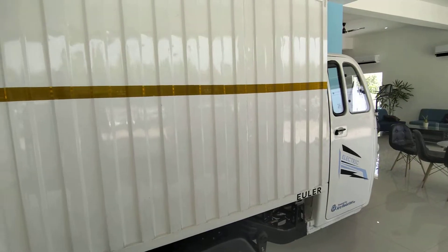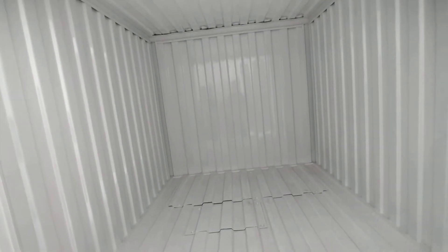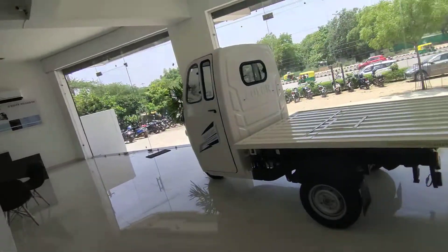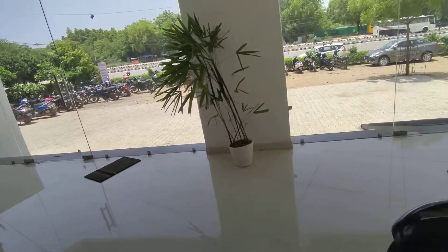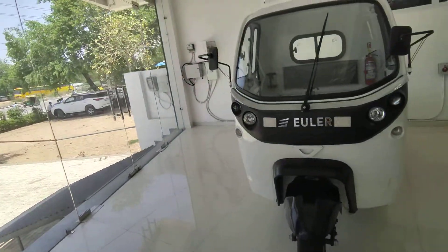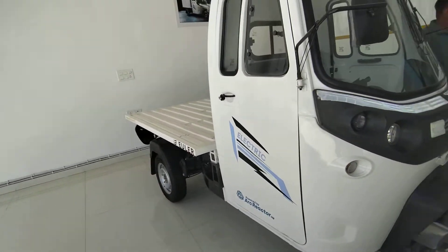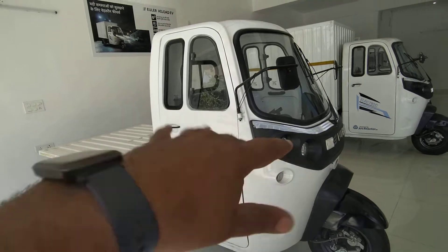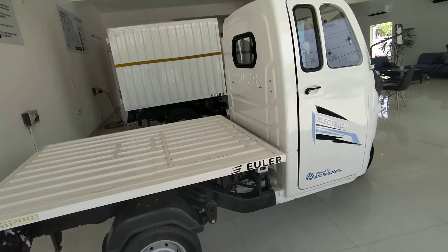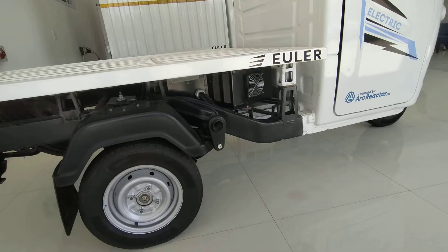Everything will be below. There will be a battery. There will be another battery. It is in the center of the car.